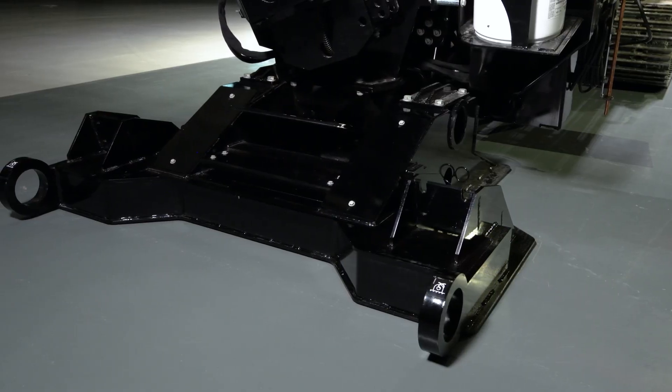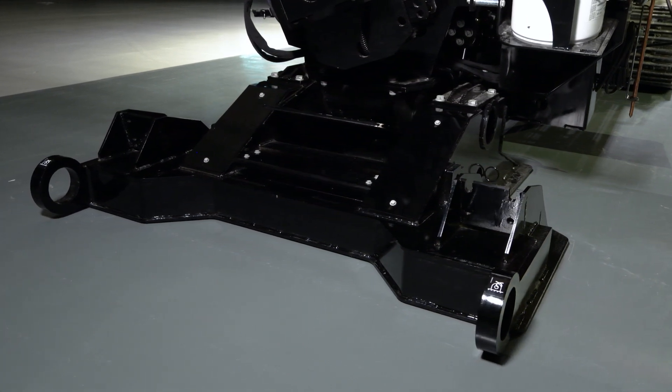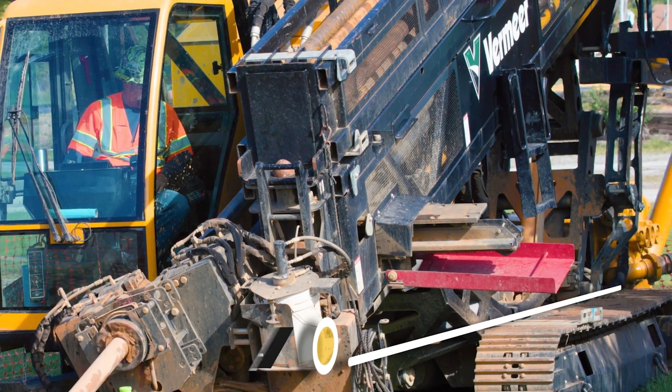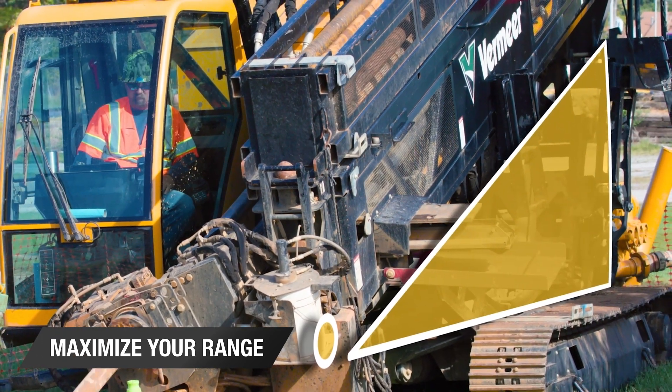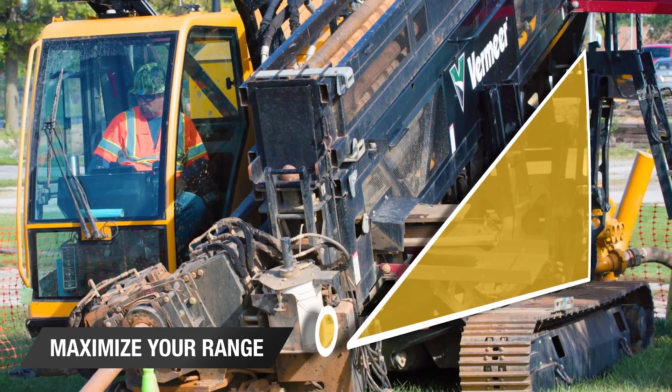The D100x140 S3 has a wide range of setup angles. Three different foot pad options along with a unique 4-bar linkage allow operators to set up from 11 to 24 degrees with tracks fully in contact with the ground.